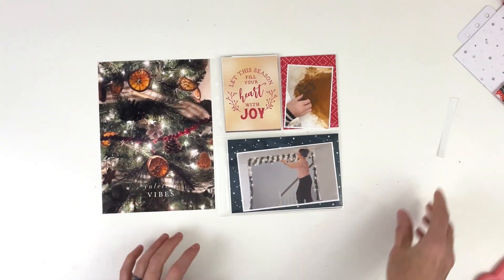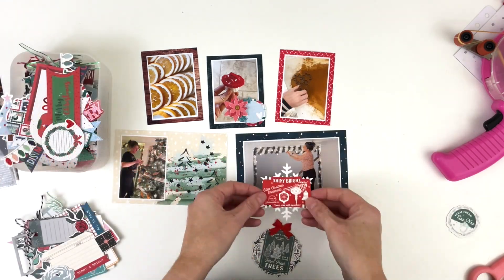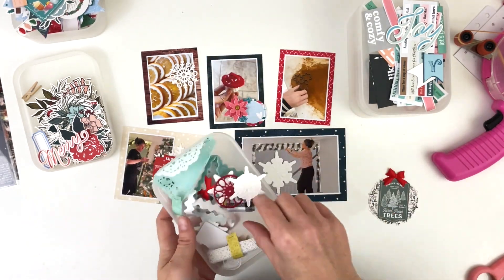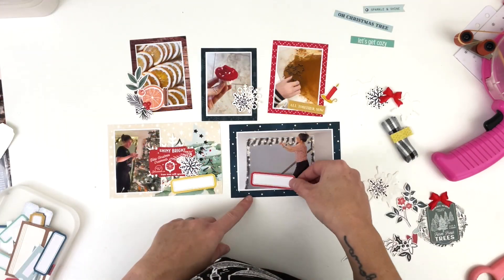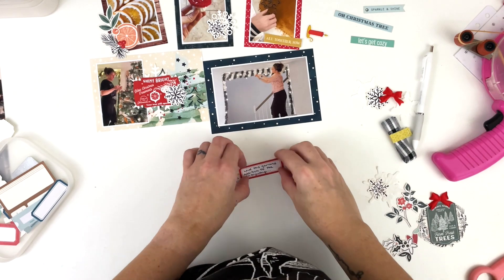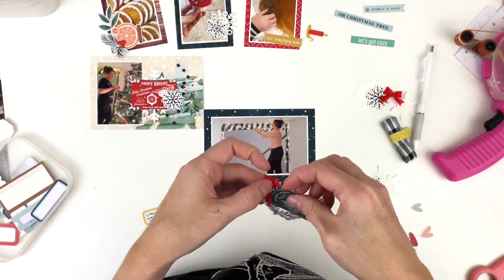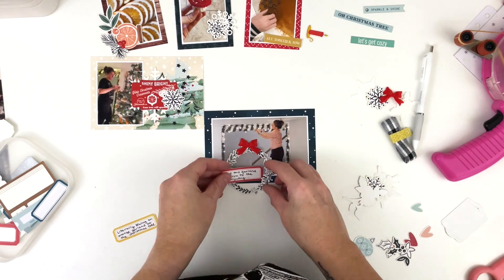I have a journaling card, plus all these photos — and this photo is actually one of the papers in that collection that I printed with my journaling already on it. I'm going to pair these cards with some clusters and embellishments from the Citrus Twist 'Oh What Fun' collection because the vintage vibe works really well with my photos. I'm pulling out labels too because I want to add some handwritten notes.